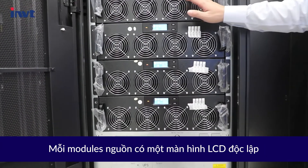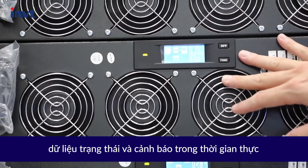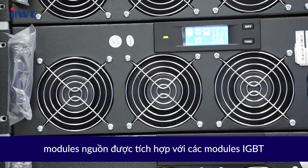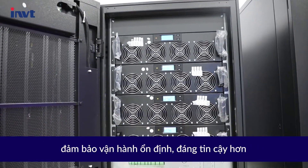The battery cold start button can be used to turn on the UPS without utility power. Each power module has an independent LCD that gives users a direct overview of status data and alarms in real time. The power module is integrated with a modular IGBT, independent charger, and air channel, which makes it more reliable for running.